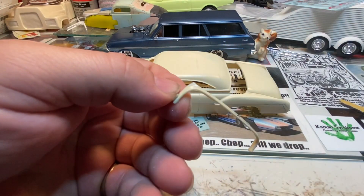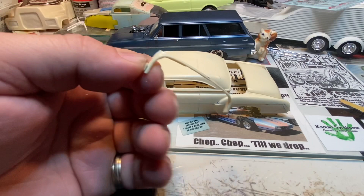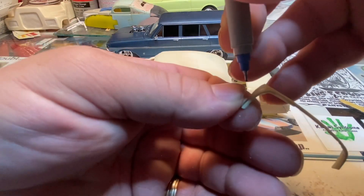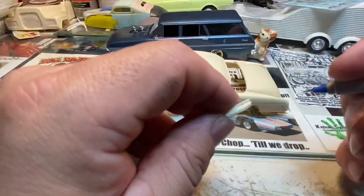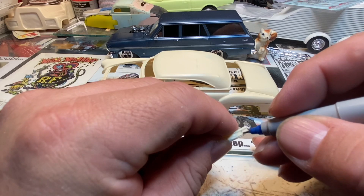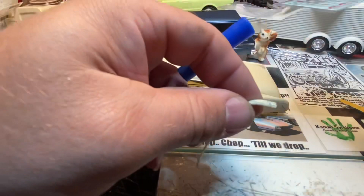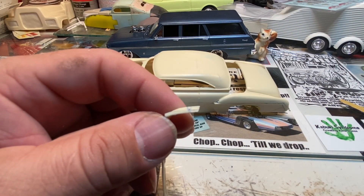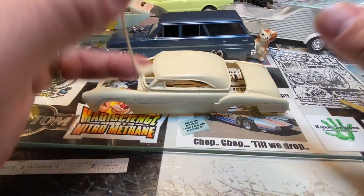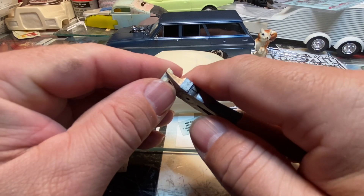Flipping this around, you want to try to mark the other side so you can get them matched even as far as their length. You don't want one longer than the other because that'll make for a funky looking back window - look like you're back in the 70s in the disco era looking through a twisted, contorted steam glass window.